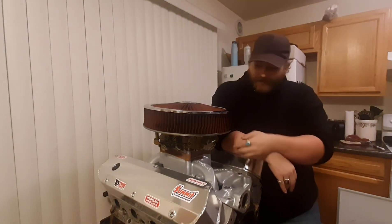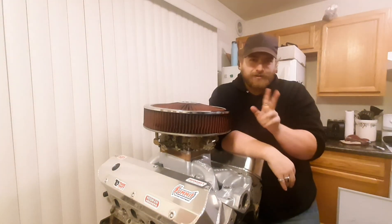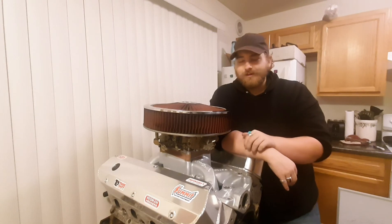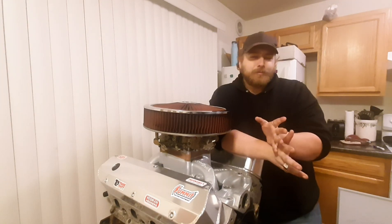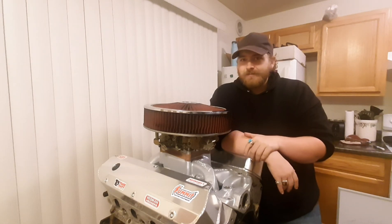Like I said before, next episode we're going to rebuild this carburetor using that other main body and do a couple of other cool upgrades along the way. So until then, see you next time — catch you later.